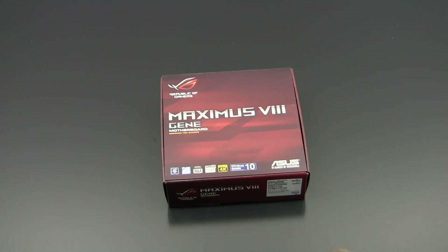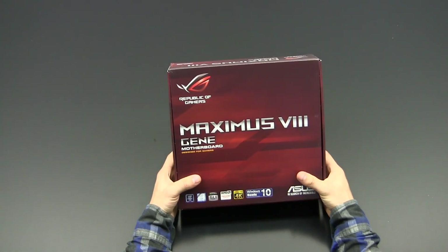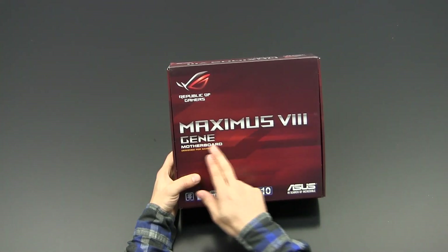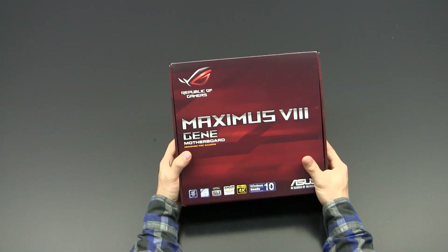Hey guys, this is Mark from Osteoholic. Today I'm here with another unboxing review on a Z170-based motherboard. This time we're going to talk about the ASUS ROG Maximus 8 Gene motherboard. Let's jump straight into it.